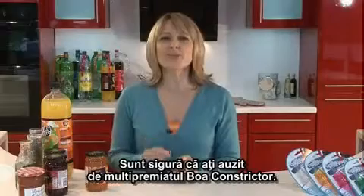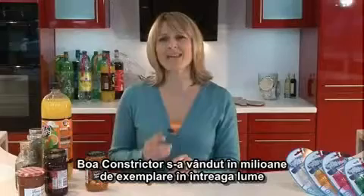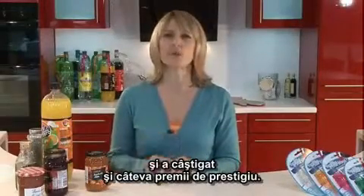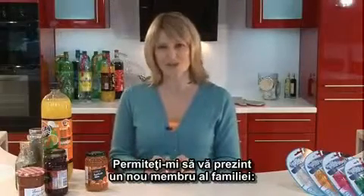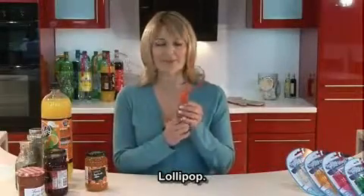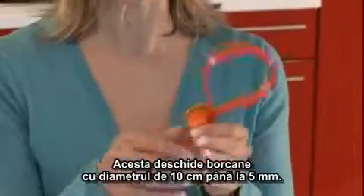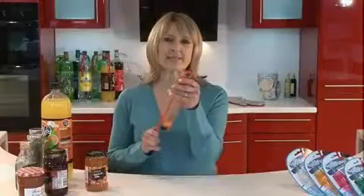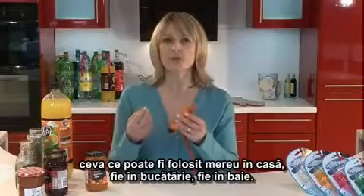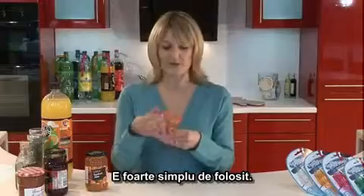I'm sure you're all aware of the multi-award winning Boa Constrictor. Well, the Boa Constrictor has sold millions and millions worldwide and has also won some distinguished awards. Let me introduce you to the new member of the family — this is the Lollipop. The Lollipop opens jars anything from 10 centimetres down to about 5 millimetres. The Lollipop was created because people wanted something they could use all the time around the home, in the kitchen and in the bathroom. It's very straightforward to use.